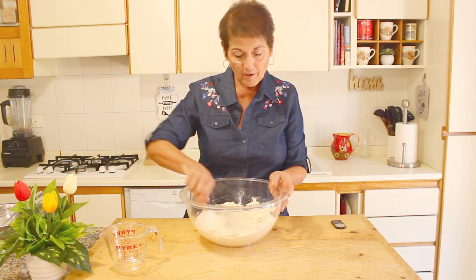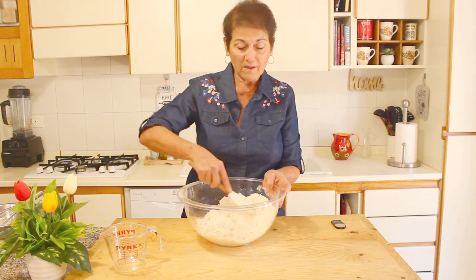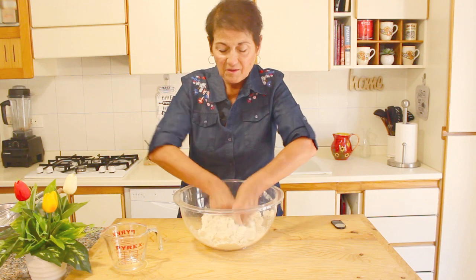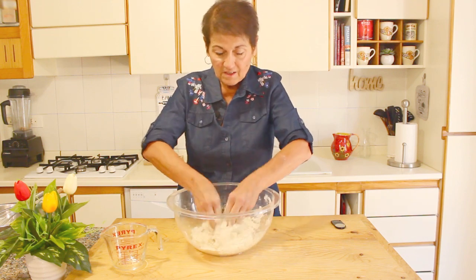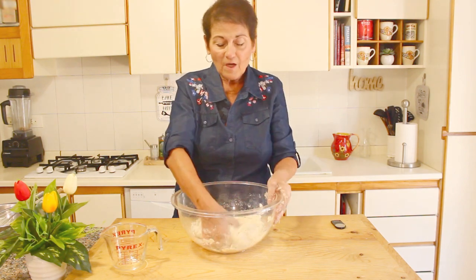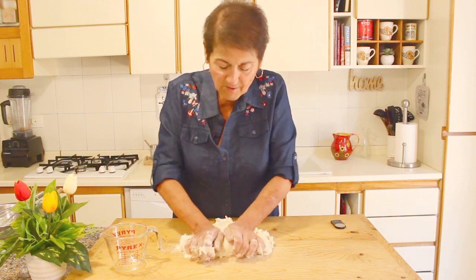I'm not going to use a mixer — you could use a hook mixer if you have a KitchenAid. This is a very thick dough that really wants to be worked. Once you pick up pretty much all the flour — probably a tablespoon or two will be left over — I'm kneading it in the bowl for easiness. I want to pick up all the flour and incorporate it.